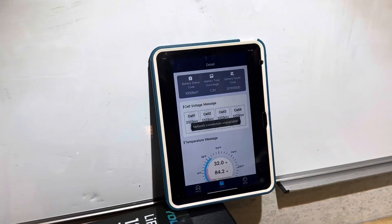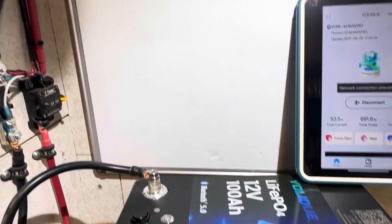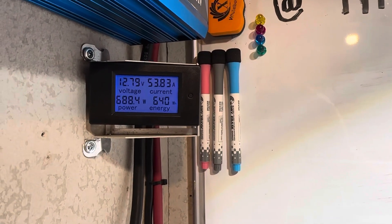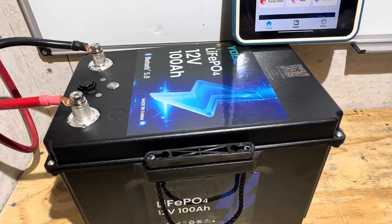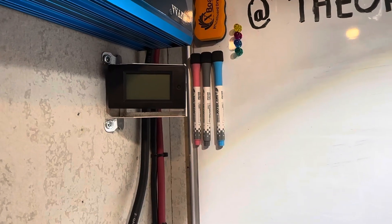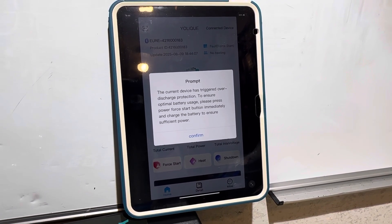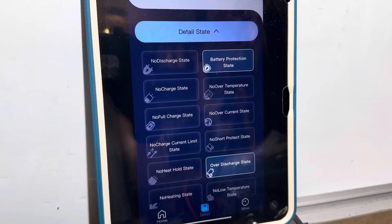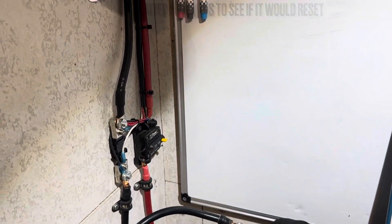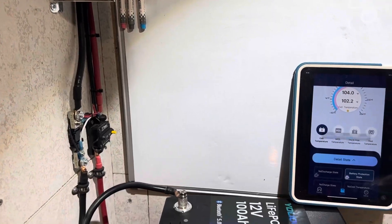A few moments later, it trips again — another quick jumpstart, and let's try again. Coming up on the estimated halfway capacity mark on the Yolik, just crossed it at 640 watt hours, 12.79 volts indicated, and the Bluetooth is indicating 50% remaining. We're going to get real close on the Yolik. We just shut down — didn't quite make the 1280 mark. The BMS shut down on over-discharge protection. Final count: 1278 watt hours, just a touch shy of the rated 1280. First one in a long time that has done that.